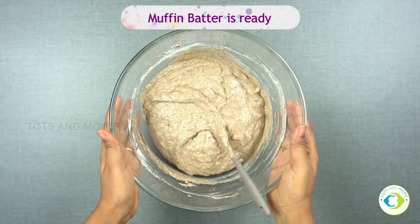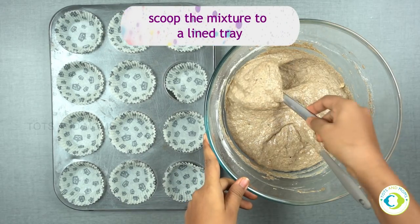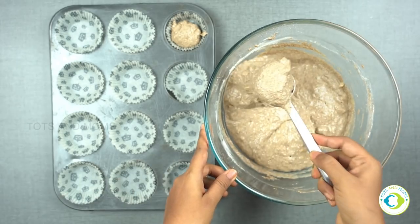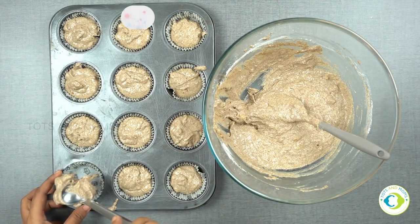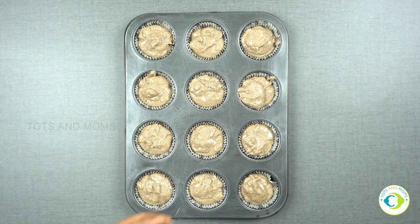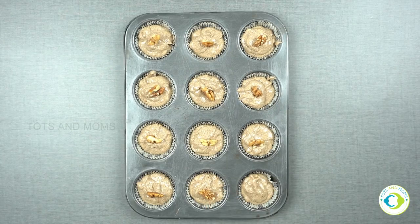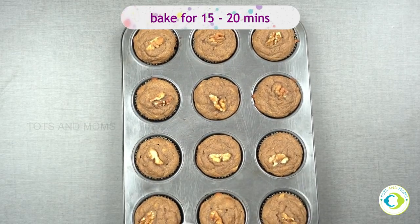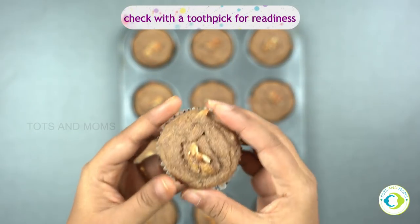Muffin batter is ready. I'm taking a lined tray and scooping out into each muffin liner. You can even pour this into a bread mould and make it. It's now time to preheat the oven — preheat it at 200 degrees centigrade for about 10 minutes. Drizzle some more nuts over it. Now it's ready to go into the oven. I'll bake it for about 15 to 20 minutes — it would vary depending upon your oven settings. Once it's done, take a toothpick and test it for readiness.